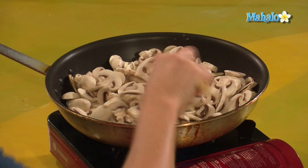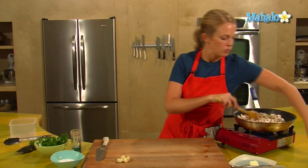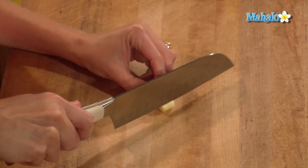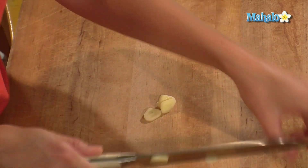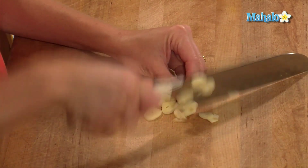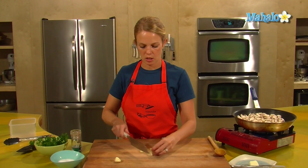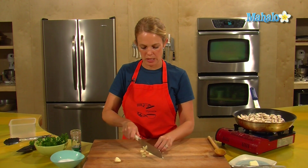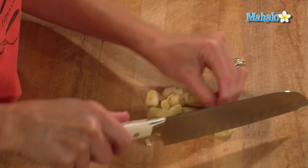I'll just let those sit there for a bit and give them a little stir. While we do that, we'll prep the garlic and the parsley. I have four cloves of garlic here, which will go in towards the end. If you don't like garlicky mushrooms, don't put garlic in. If you want them super garlicky, add even more — this is really a to-taste portion. Just little slices, and then I'll give it a chop.